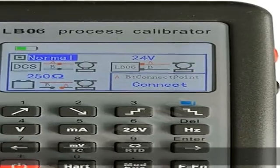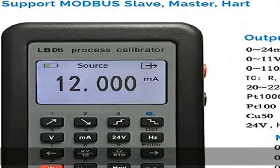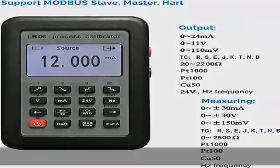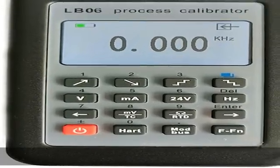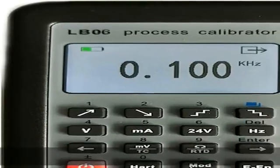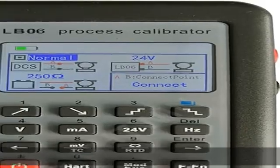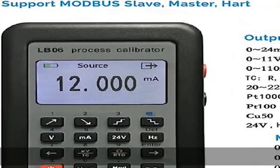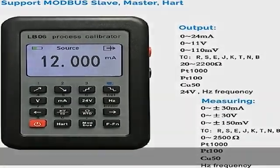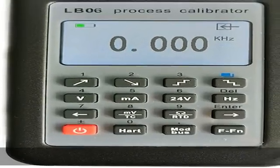Cu50, 24V output, frequency, etc. Measurement: 0-30V, 0-150mV, 0-999.9Ω resistance, K, J, B, T, N type thermocouple, PT100, PT1000, Cu50, 24V, 0-24mA, frequency, etc. See the description to get this product today at the best price.